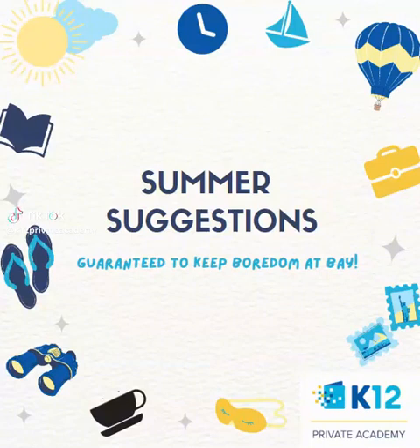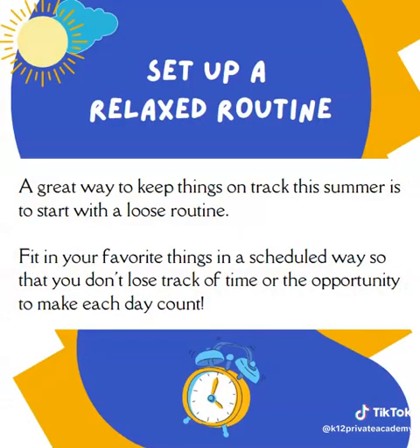Hi there, Ms. Sublick here with some summer suggestions. We're going to have a series this summer each week to keep you active and to give you some ideas to keep boredom far from your schedule.